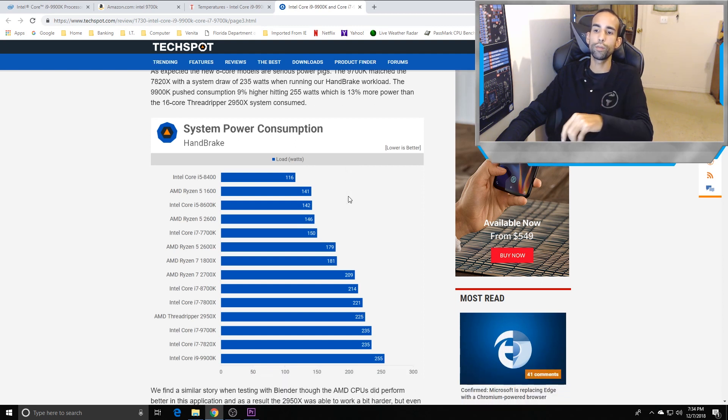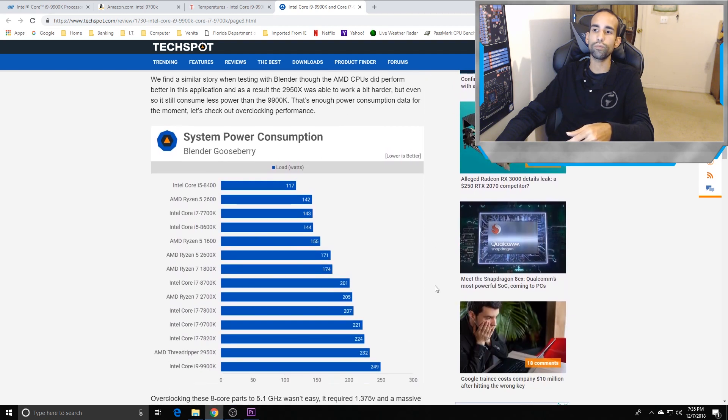TechSpot — also linked in the description — showed the 9900K pulling 255 watts. My RTX 2080 was pulling around 250 watts, and now the CPU is doing that too. This is new to what I'd call the mainstream space; the enthusiast x299 and Threadripper platforms have seen this before, but for mainstream this is the first time we're seeing this kind of power draw without extreme overclocking. That's why you need to check your BIOS and possibly undervolt.